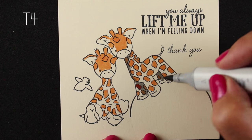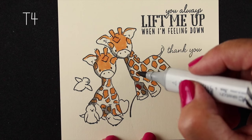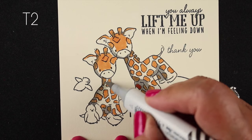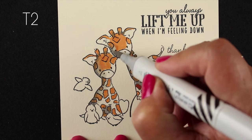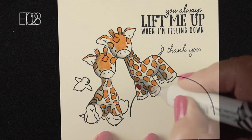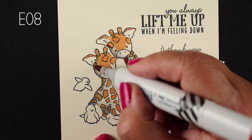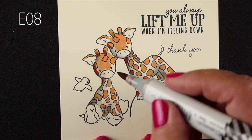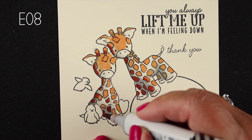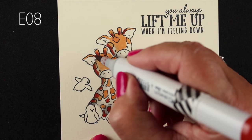Now I'm going to go in and start adding dimension in the body area with a gray marker. I know this is probably freaking some people out after I colored all this beautiful little orange color — but I wanted to establish my shadows first because I've got all that white area in between. I want to know where I'm going to put the shadows on the spots. If I put my shadows across the whole thing first, then I can go into it with my spot colors and make them more intense. I've got my E08, which is the color I picked for my shadows, and I'm going into all the ones that are in the darker gray shadow area. Since I've already got the gray in there, I know where those shadows are going to go — it's much easier to establish them first.